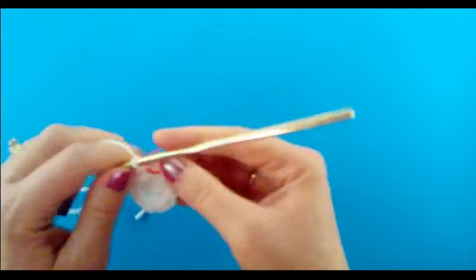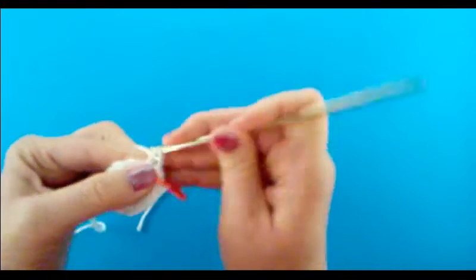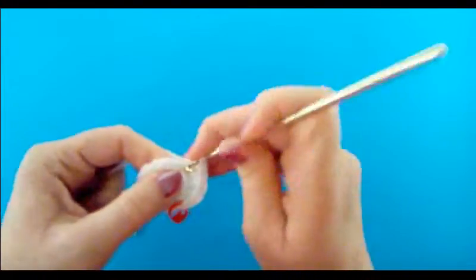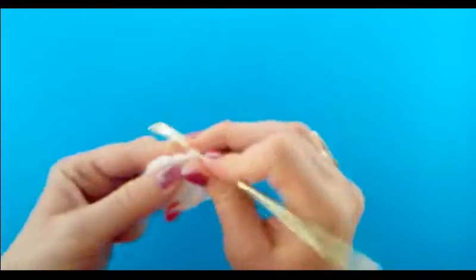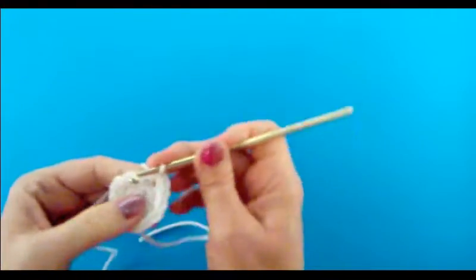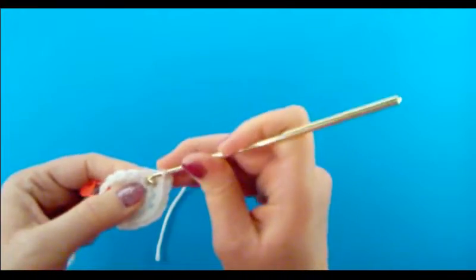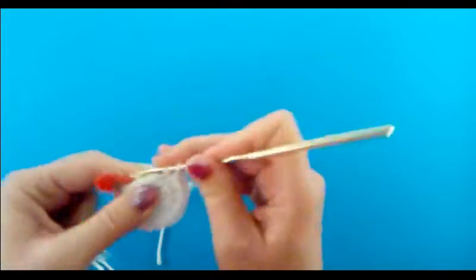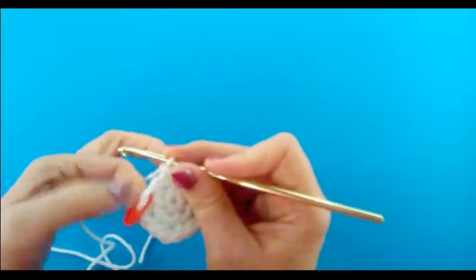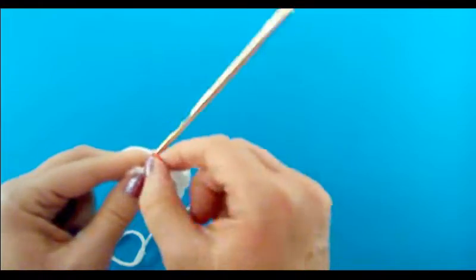I want to put the stitch marker back in — that's going to be the beginning of round three. For the next stitch I'm going to do two single crochets into that same stitch. The next stitch will have one single crochet, then two into the next, then one into the next, then two into the next. The pattern continues: one single crochet, then two into the same stitch, one into the next, two into the same. There's one more stitch before the stitch marker, so do two single crochets into that stitch.